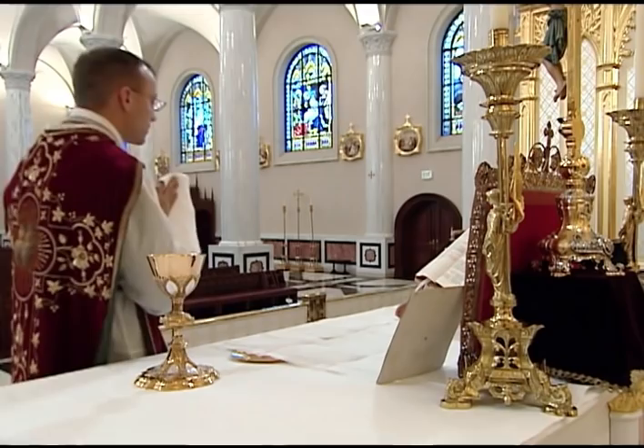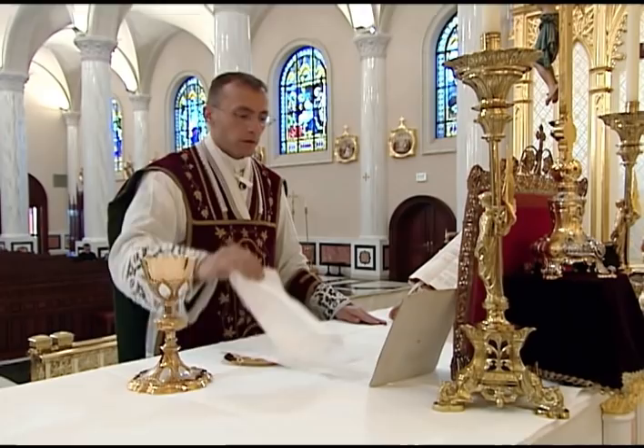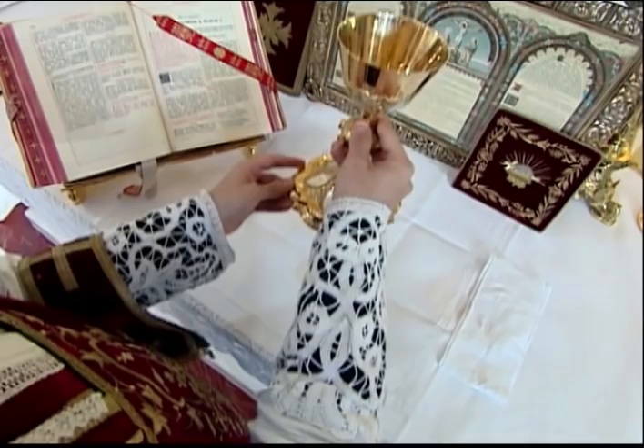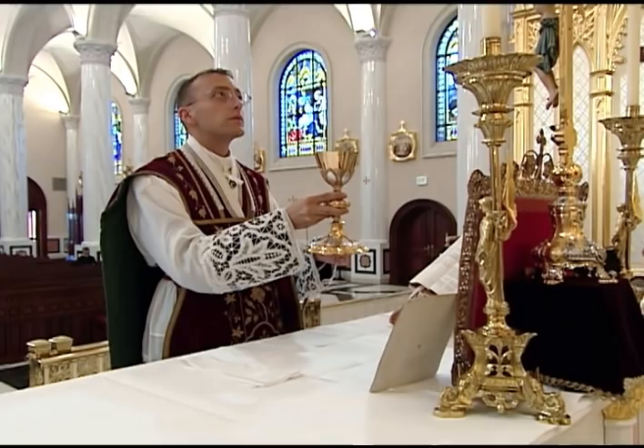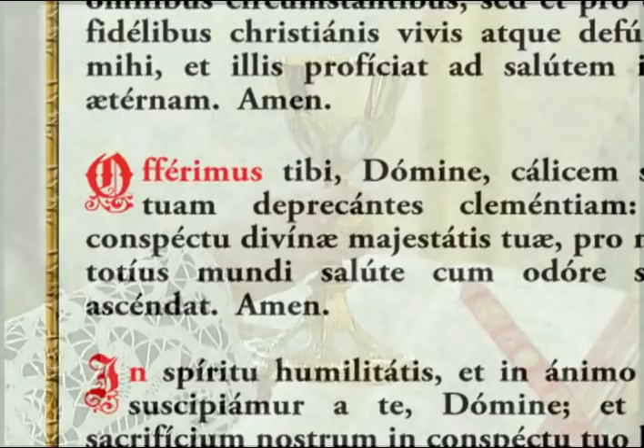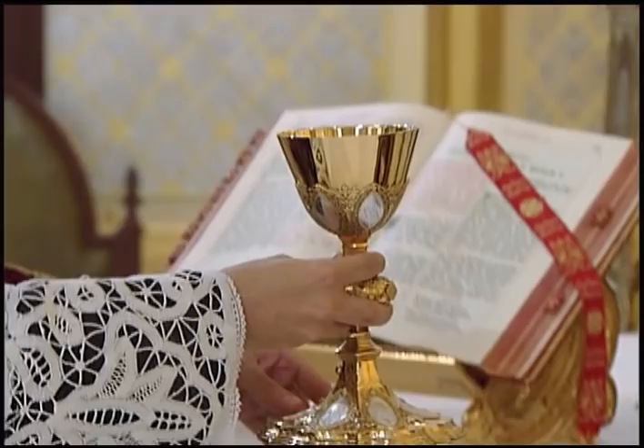The priest then goes to the center, lays the purificator over the exposed part of the paten, with the open folds towards the back and the cross facing himself. He takes the chalice with the right hand and brings it to the center over the corporal where the left hand meets the chalice at the base. He raises the chalice and recites the entire prayer, Offerimus Tibi, with his eyes lifted up to the cross. At the end of the prayer, he lowers the chalice to a few inches above the corporal and makes the sign of the cross over the place where he will lay the chalice.